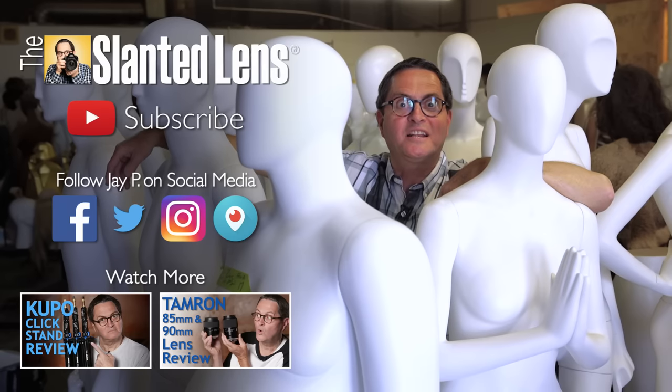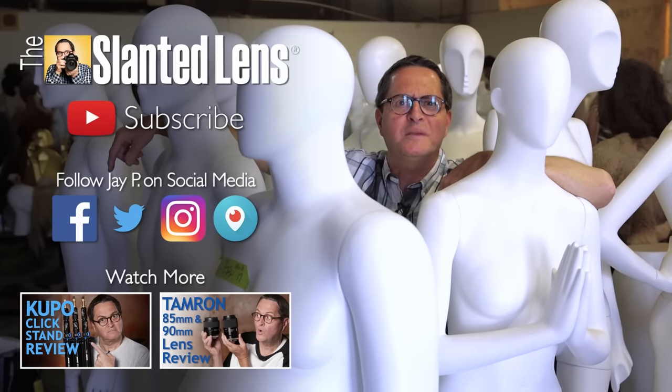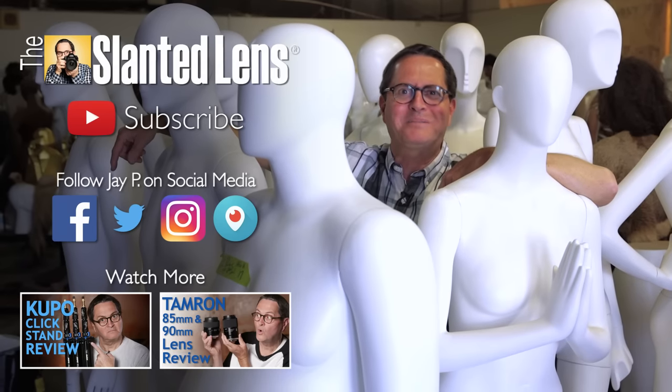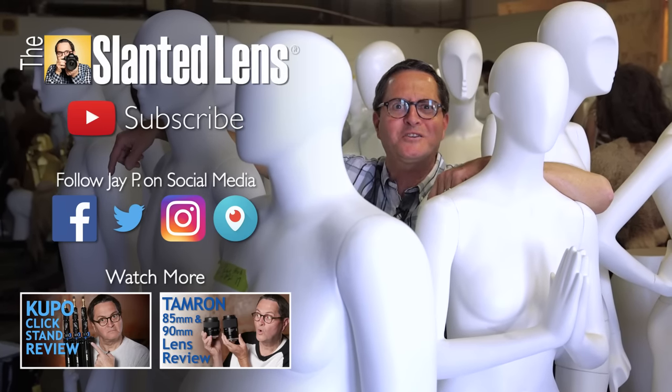Subscribe to The Slanted Lens like all my buddies here did. You can come and hang out with us — we have a wild time together, me and my mannequin buddies. We have a great time together. So come join The Slanted Lens, subscribe — you can be friends with us too.